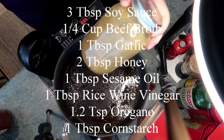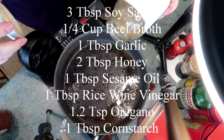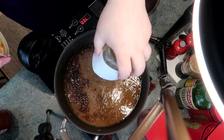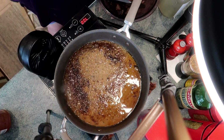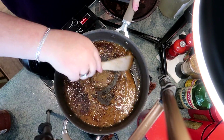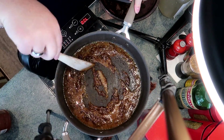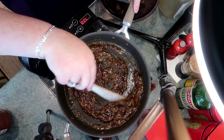The sauce has three tablespoons of soy, a quarter cup of beef stock, a tablespoon of garlic, two tablespoons of honey, a tablespoon of sesame oil, a tablespoon of rice wine vinegar, half a teaspoon of oregano, and a tablespoon of cornstarch. The recipe will be down below, so don't worry if you didn't catch it all.